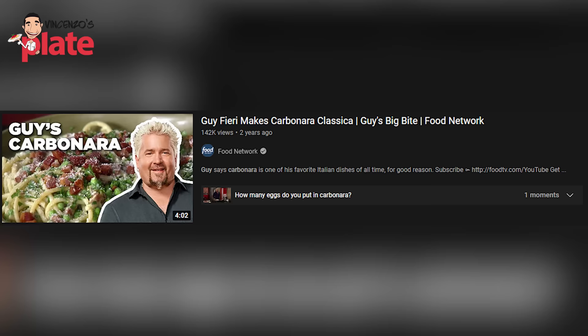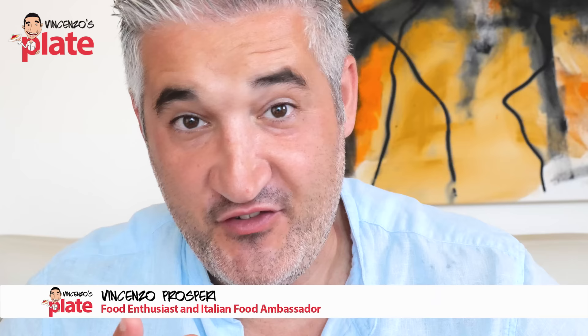Hi guys, in this video we are reacting to Guy Fieri's carbonara. 'Fieri' — fiero in Italian means proud. Let's see if Guy is proud of his carbonara.